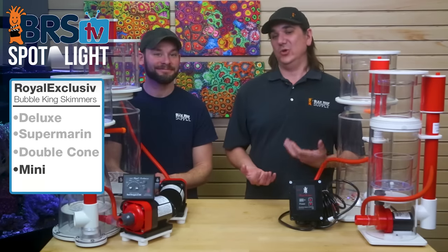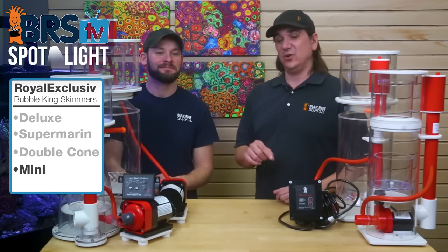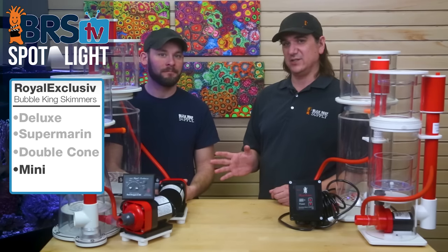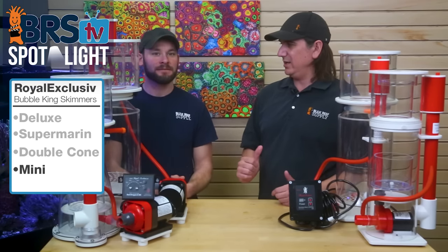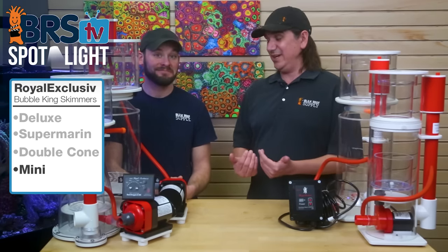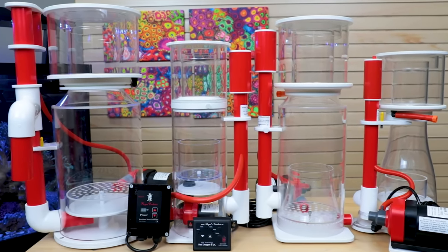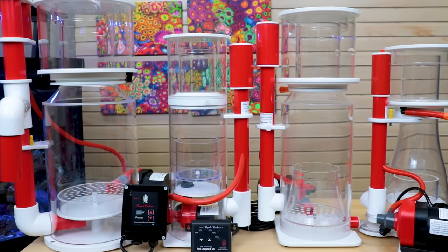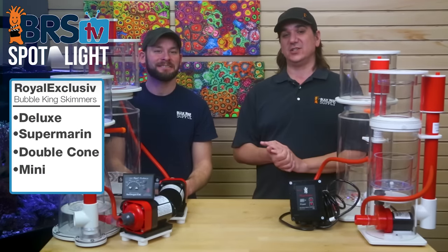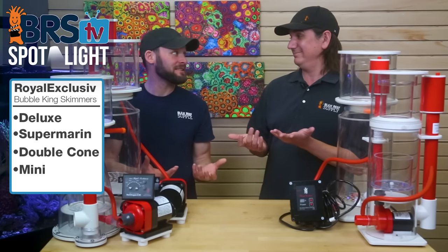One of those four categories probably spoke to you, and now you can see why these skimmers exist and what each one does uniquely well. Even if you're shopping for a lower-cost skimmer from another brand, you can look for some of those same features and identify the right tool for the right job. But if you're actually in the market for one of these, you now have a clear picture of why each model exists instead of just seeing four confusing options on a website.